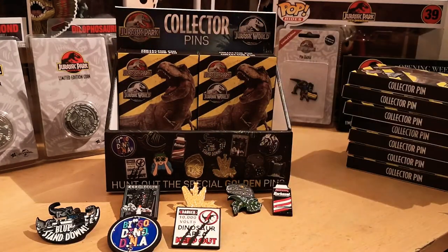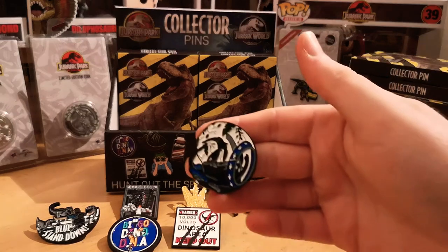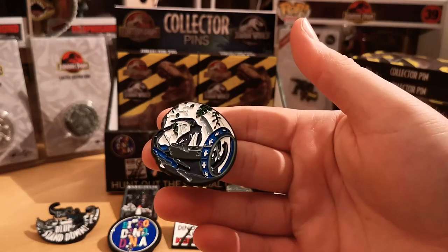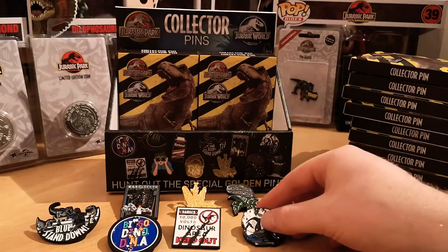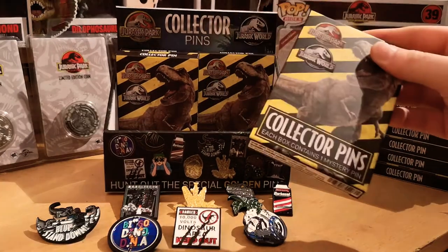We're doing well so far, let's keep it going. We have the gyrosphere, all smashed up and dented. Again nicely detailed — they put a lot of effort into designing these pin badges, definitely.